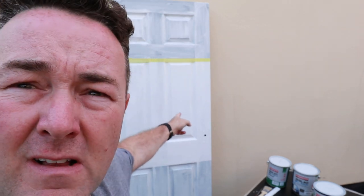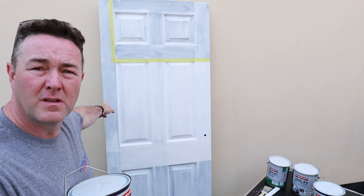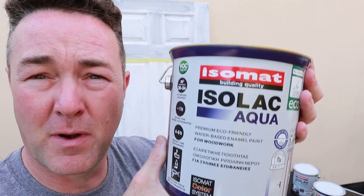Today we're going to do the door. I'm doing follow-up videos — that was the gloss: testing the primer undercoat, one gloss over the primer undercoat, finish with two glosses. I gave you a review of what I thought in the last video. Now because the distributor was really good to me, they've also supplied me with the eggshell and the satin.